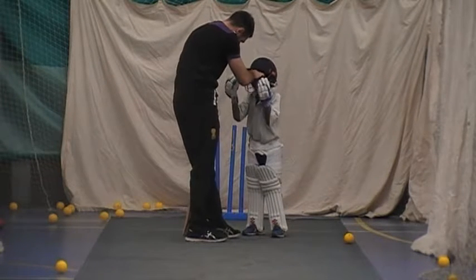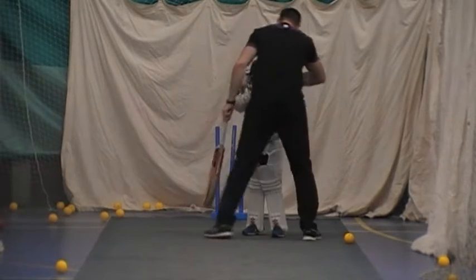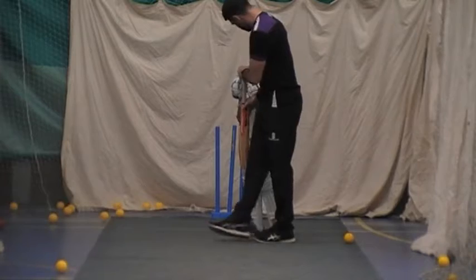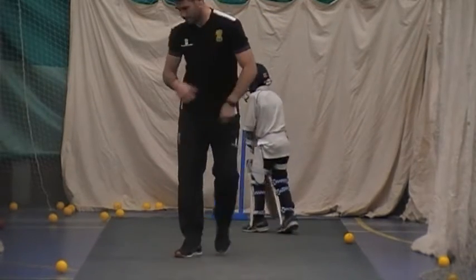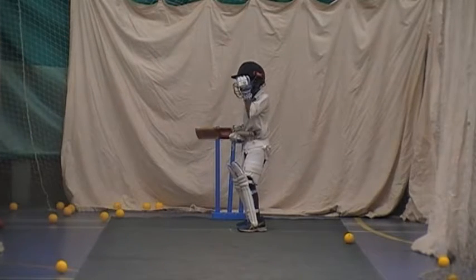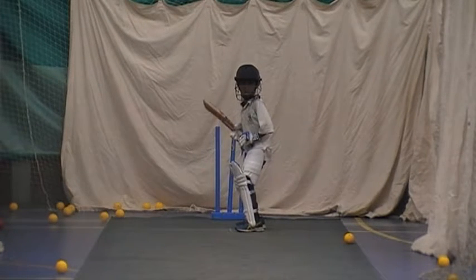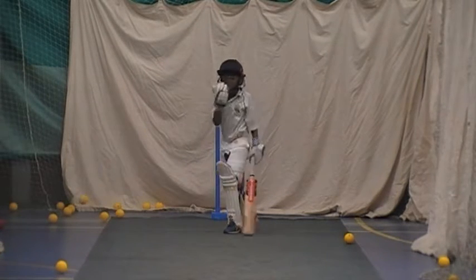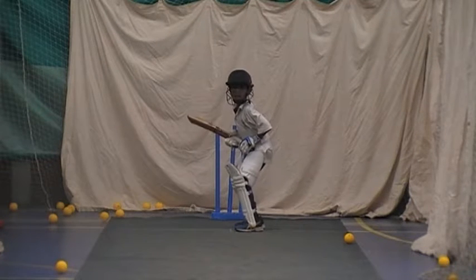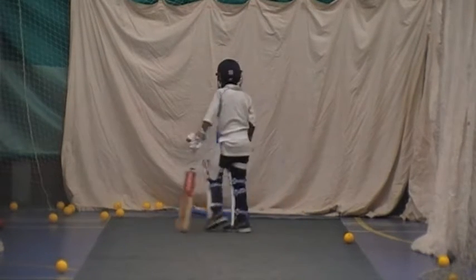Where was that left elbow, Thomas? It wasn't there, was it? Come on then, show me that left elbow. Look at your toes, Thomas. Good boy. Back lift — show me your back lift. Keep it there, hold it. Right, we're going to go forward, Tom, not back. Get forward. Front foot close to the ball. Left foot close to the ball. And again. Left foot close to the ball, high elbow. And again, get that left elbow high. That's working, keep coming.